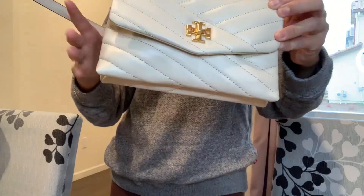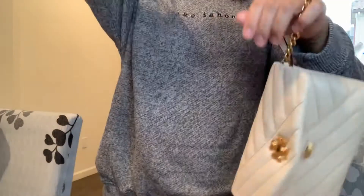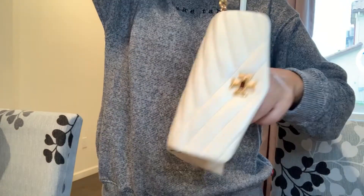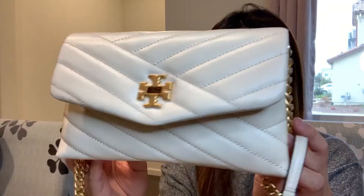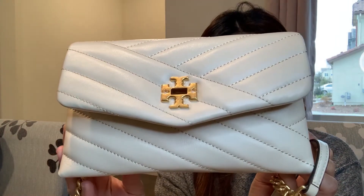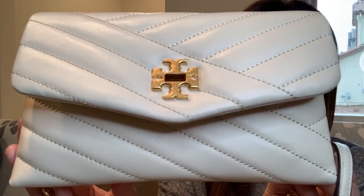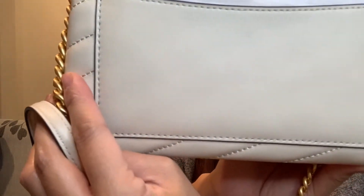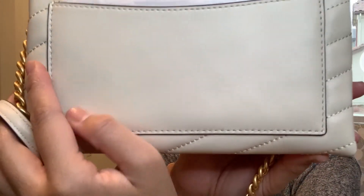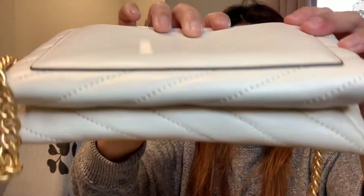If you want it longer, you just open it back up and let the chain out for the regular full-length style. I also want to mention this wallet is made from lambskin — it's very good quality. Let me show you the bottom part.